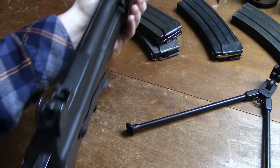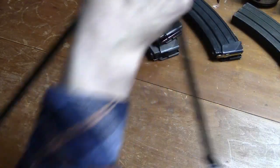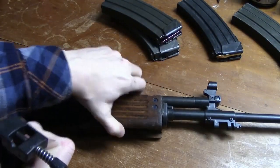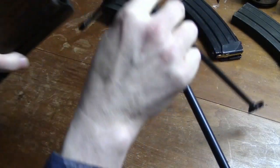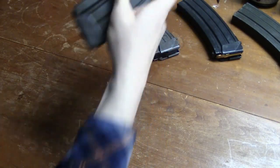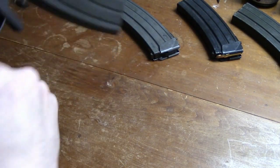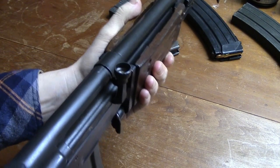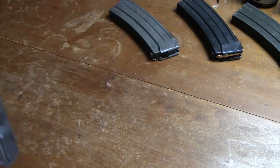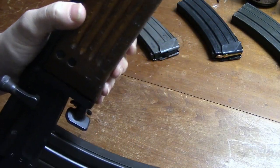General data: rifle without bipod and carry handle, 3.95 kilograms; rifle with bipod and carry handle, 4.35 kilograms. Magazine 35-round empty, 300 grams; magazine 35-round loaded, 710 grams. Length overall, 979 millimeters; with folded stock, 742 millimeters.